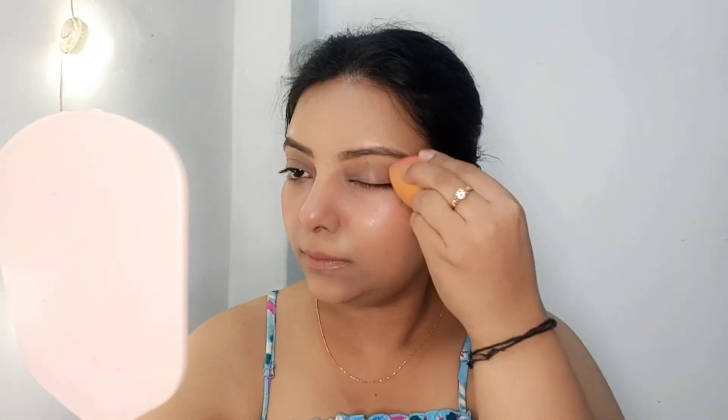I am using the DV Setting Spray by NY Bae. I am applying it directly to my face and then dabbing with a beauty sponge to set my makeup nicely. It gives a very sweet look. I hope you guys enjoyed this video — do let me know in the comments section. This is a very sweet look for summer. Please subscribe to the channel. I will see you soon.